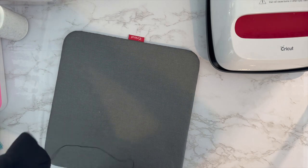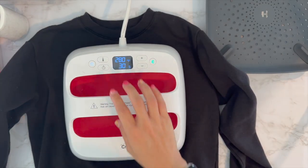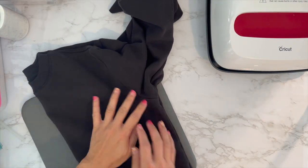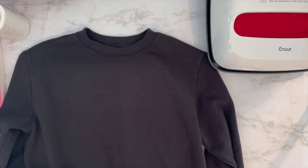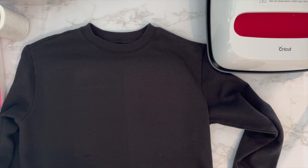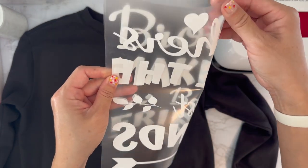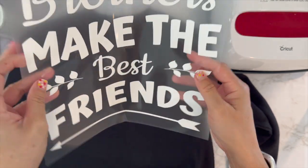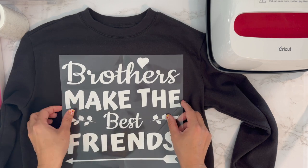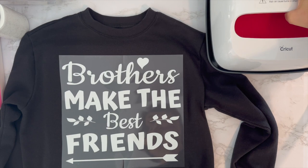Now I'm doing the larger sweatshirt. I'm preheating it for about 10 seconds and then finding the center and making a crease. The crease is very light but it's right there. I'm making sure my mat is right under the middle with no folds. I'm folding the design in half, creasing the ends, and placing it right along the crease. This one I might have to do in about four sections because it's bigger.